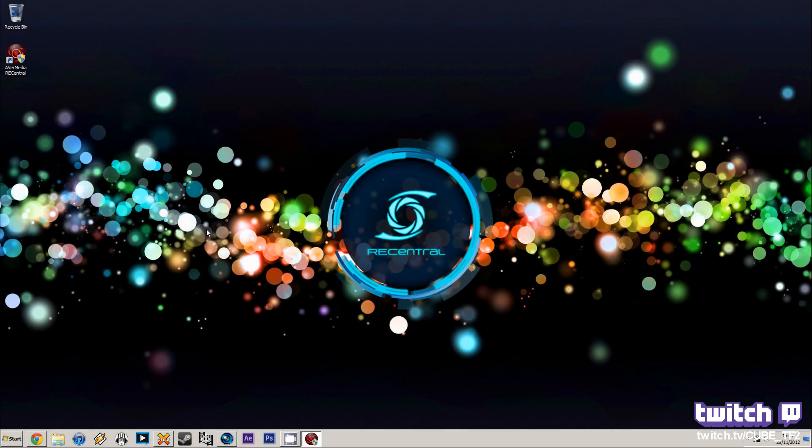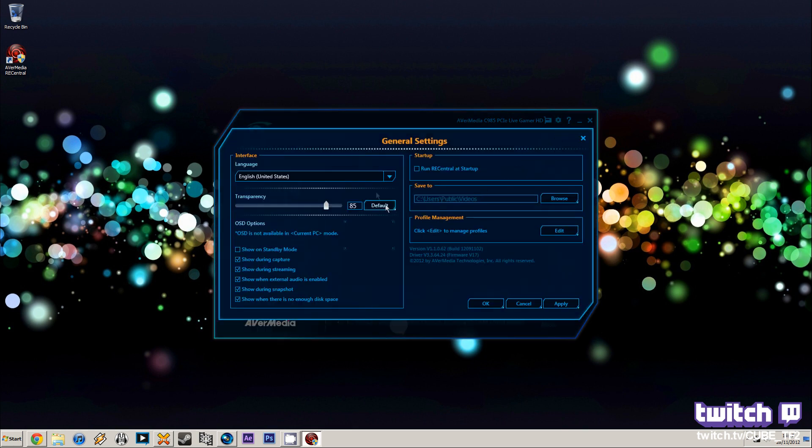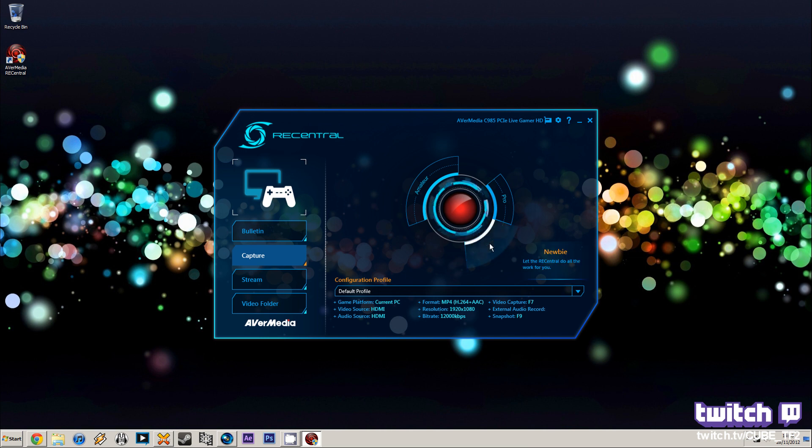Next we're going to look at the RecCentral software which comes with the Live Gamer HD. This software will help you capture and stream, although I haven't really tested the streaming much — I've just been using XSplit which we'll go over a bit later. There's an annoying little spinning icon on startup, and then you've got general settings: your language, transparency of the window, a few things to do with the RecCentral button, options to start up with Windows, and where you want to save files. Next up is Capture, which is the recording — basically what Fraps does.